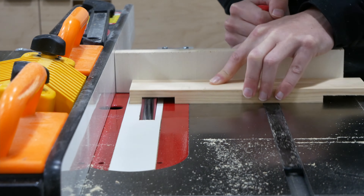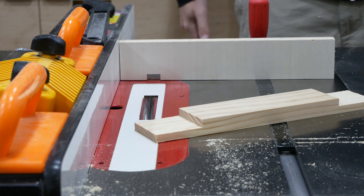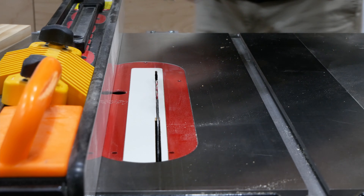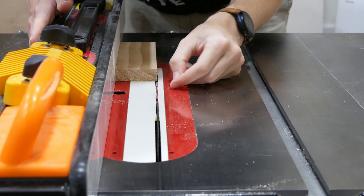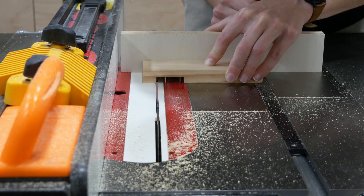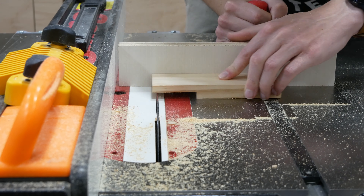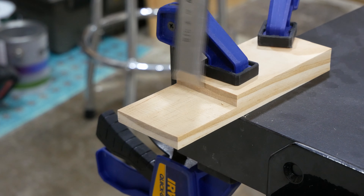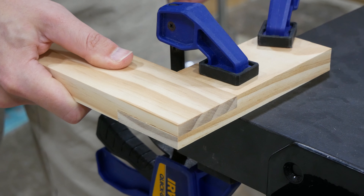I know that everyone doesn't have a dado stack and they're actually illegal in some countries, but you can still make a half lap joint without one — it's just a bit more work. It's mostly the same procedure: set the blade height about halfway and move the fence over until the edge of the door board lines up with the edge of the blade. You'll need a lot more passes and it's a rough cut, so clean it up by moving the board back and forth against the miter fence over the spinning blade. It's still a bit rough after this, so further clean it up with a chisel and then a detail sander to smooth it out — definitely doable without a dado stack.